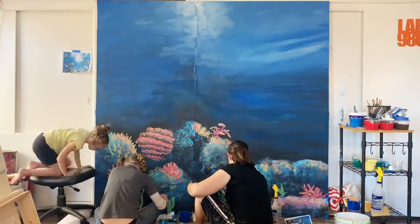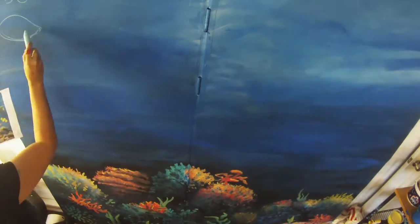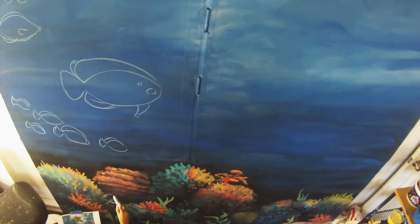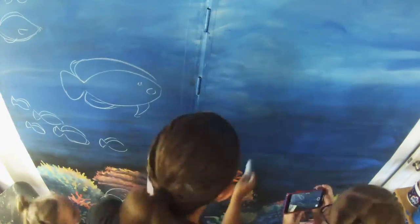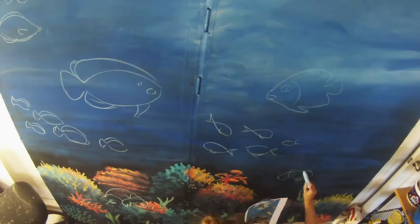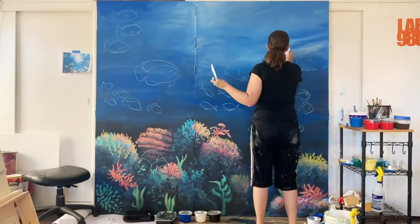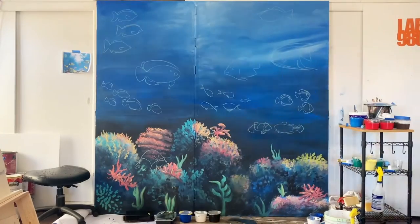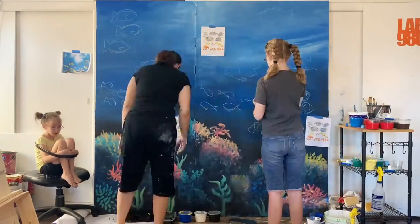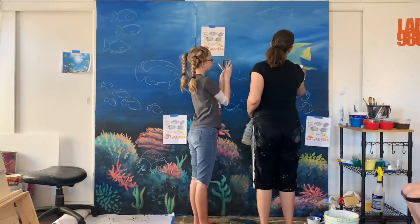I did the layout for the mural in Photoshop — took a generic picture of a coral reef and then put in a bunch of fish so that we had a general idea of what we were going to do. I'm using sidewalk chalk because it's softer than regular chalkboard chalk and chunkier, so it doesn't break, and it's easier to wash off.